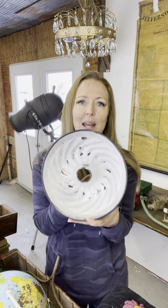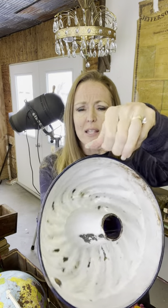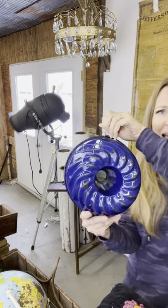One of the items that I grabbed was this blue enamel angel food cake pan — whatever you want to call it. Someone has added a little wire here so you could just go ahead and hang it on your wall and have this displayed out.